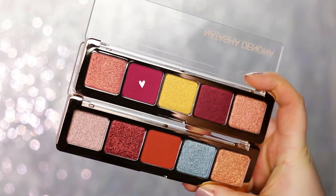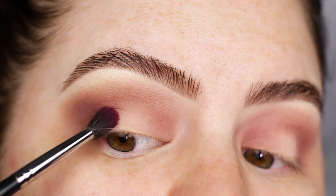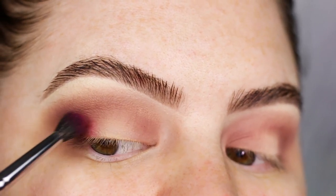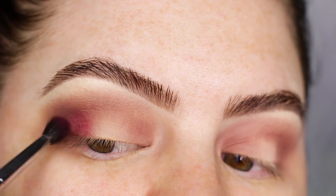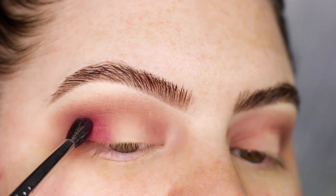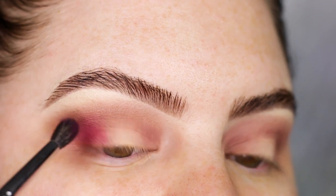So the first palette that I'm gonna go in with is Joya, and I'm taking the shade Red Grape on a Morphe M506. I'm gonna work this shade on the outer and inner corner and also blending it into the crease. But I don't want to take it up as high as the previous shade. Instead of rotating my brush I'm just dabbing this shade on.